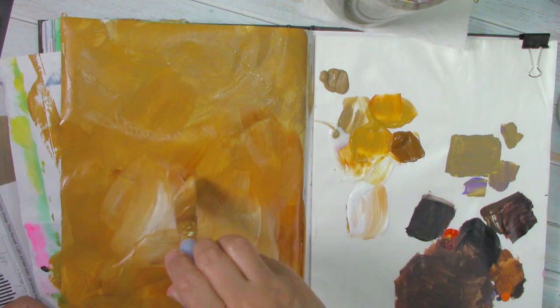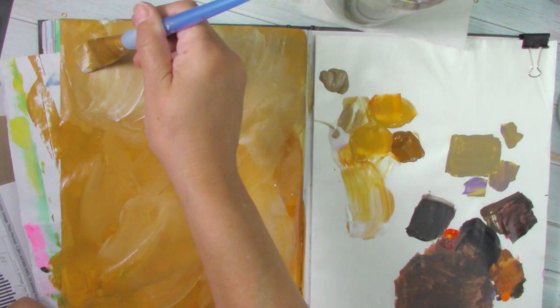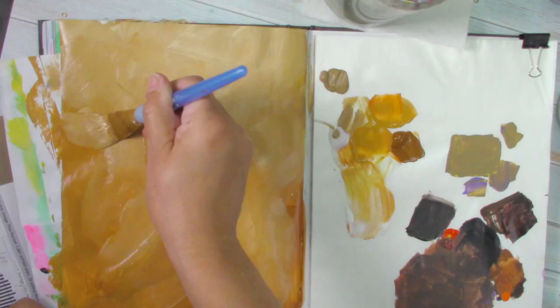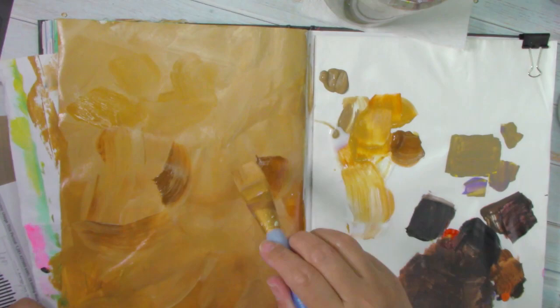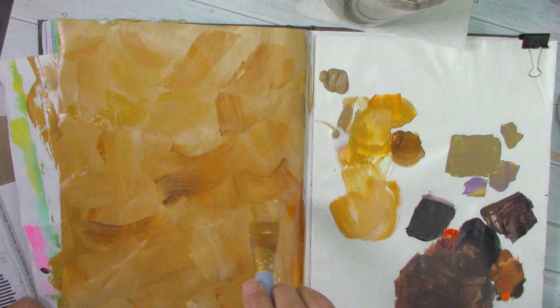If you have a center where you want the lighter color, that's where you pay more attention, and you can do that as a center of your painting depending on the design you are trying to accomplish. In this case, I am just doing a random kind of fall theme, and it is for a fun collaboration organized by Bee. You will see what happens in the next video — we're going to be creating a lot of fun work with everybody's pages.